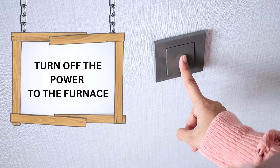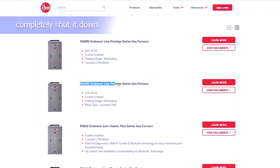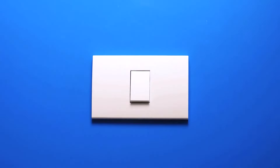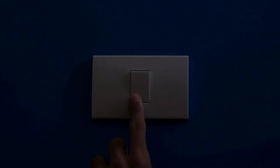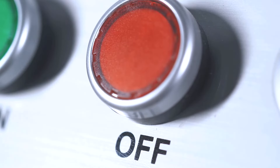Turn off the power to the furnace. The first step in resetting your Rheem furnace is to ensure that you have completely shut it down to prevent any risk of electric shock. You can locate the power switch on or near the furnace unit and switch it off. If you can't find any switch on the unit, turn off the circuit breaker that supplies power to the furnace.